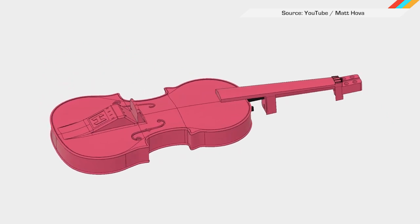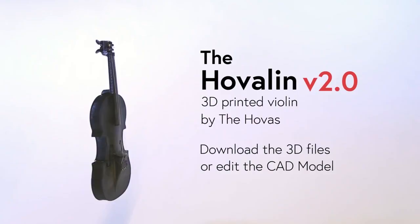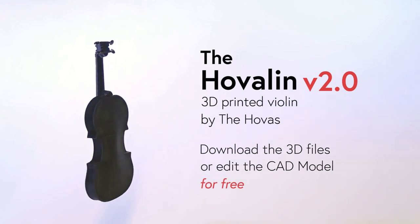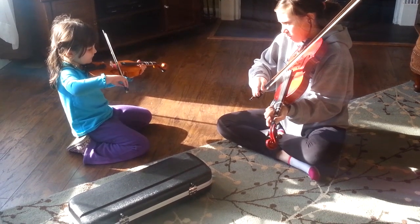Hot pink? Of course they have that. Made with the standard extruded PLA material, the plans are Creative Commons, freely accessible for non-commercial purposes — meaning parents won't have to shell out $1,200 just so their kid can get their twinkle twinkle on. If you don't have a 3D printer, it costs $450 to assemble one of these yourself.